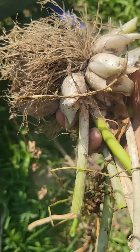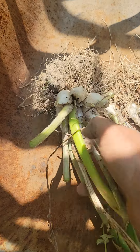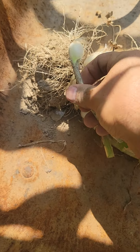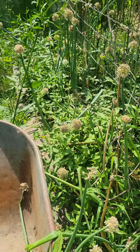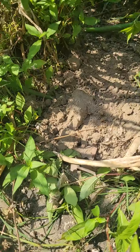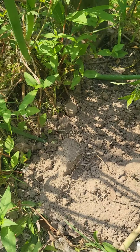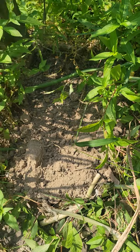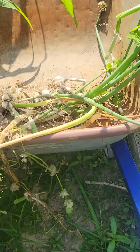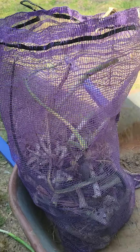You can leave some dirt on there too, it doesn't matter if you get all the dirt off. See that hill of bulbs. I'm going to pick all these, gather them all up, and make sure I'm not leaving any behind. We don't want any left behind because these things sell for five or six dollars a pound.